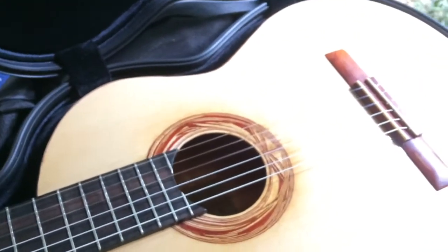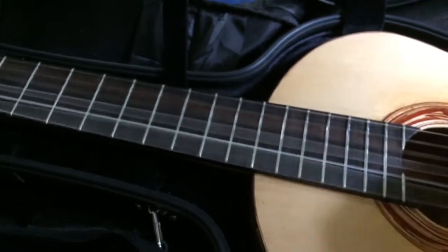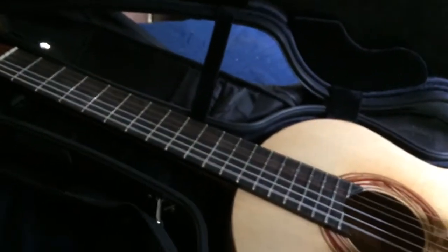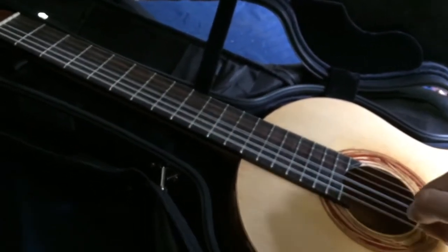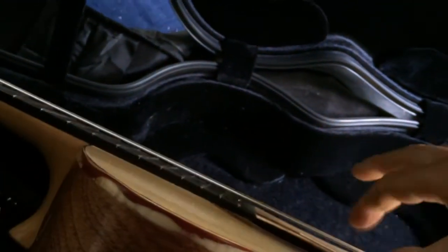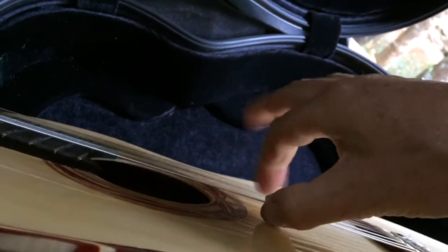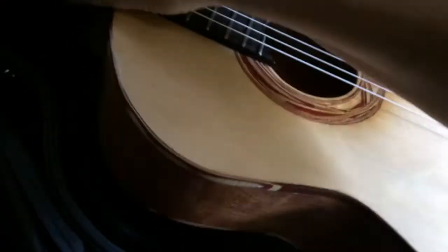I'm going to do another video of me playing properly, but here I'll just strum it. It's great — it's loud. I love the brightness. Couldn't be more thrilled with the sound.